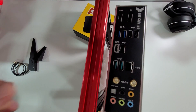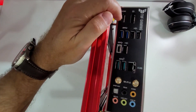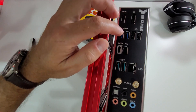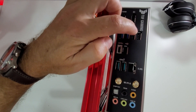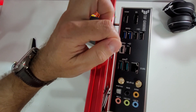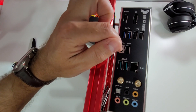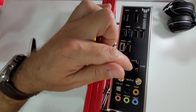Starting with the back IO, we have a DisplayPort and HDMI in case we use a CPU with integrated graphics. Then we have two USB 3.2 Generation 1 ports, three USB 2.0 ports, a USB 3.2 Generation 1 Type-C, and two USB 3.2 Generation 2 ports.